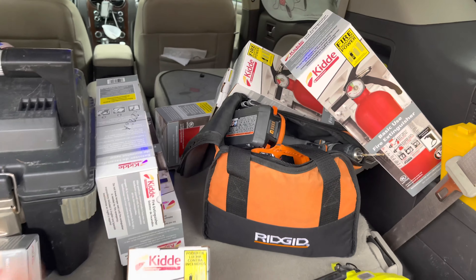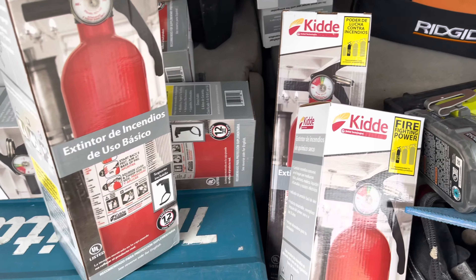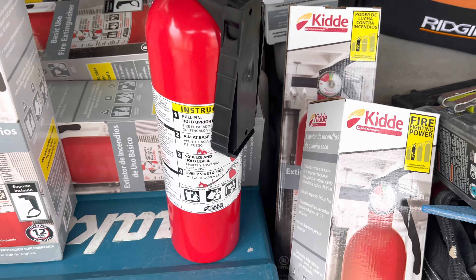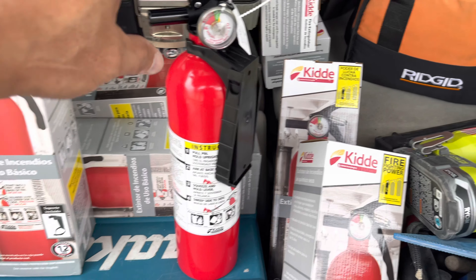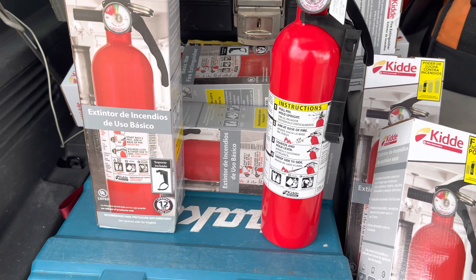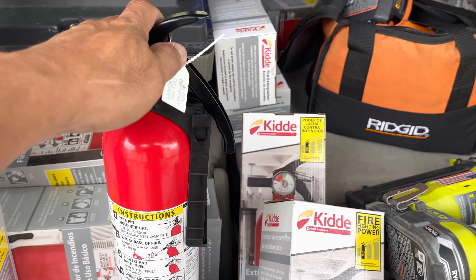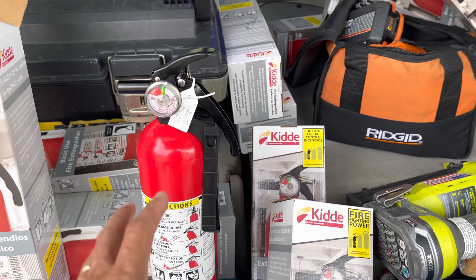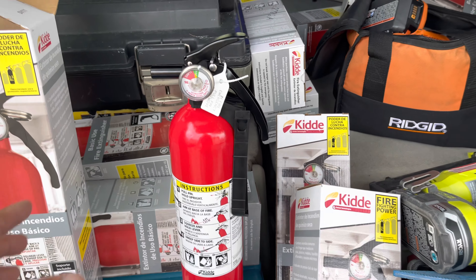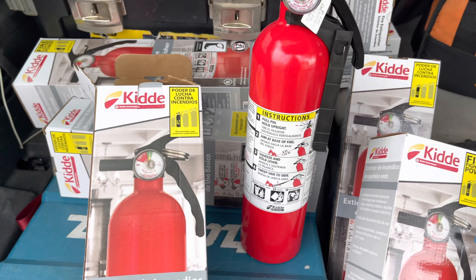We're going to install a lot of them in every unit. This small fire extinguisher is good for one-time use only — it's not rechargeable. I bought this in a bundle: $107 for a six-pack. If you buy by the piece it's around $20 to $21 each. So buying the six-pack saves more money, and I'll install those on the property.